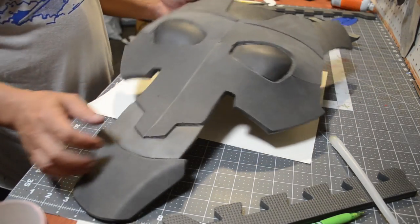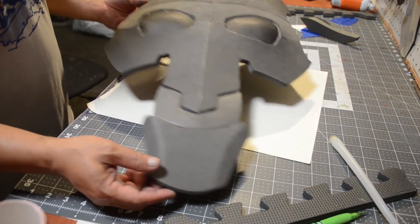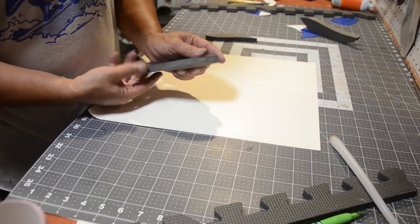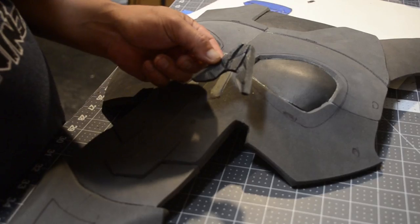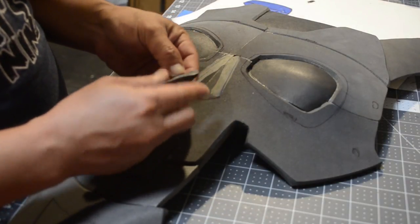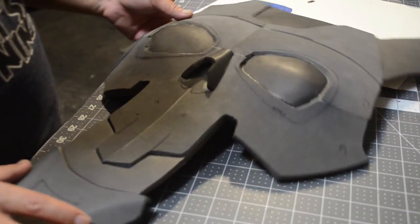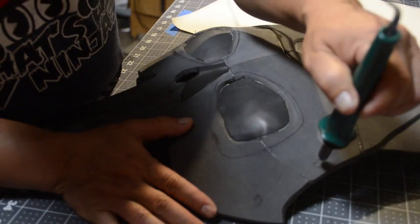Sometimes you gotta step back and analyze what you did and be like 'man, that looked goofy.' Some of you guys say cosplay looks so easy — well that's the magic of video editing, because this is actually my second or third attempt at making the Punisher version T-800, and that's what I'm going to call it. This is probably the third nose job I gave this guy, and I actually like it, so I'm going to stick with that too.